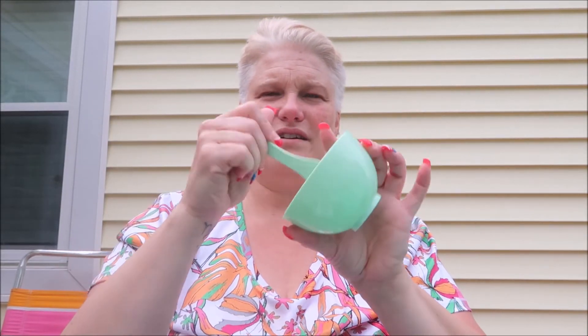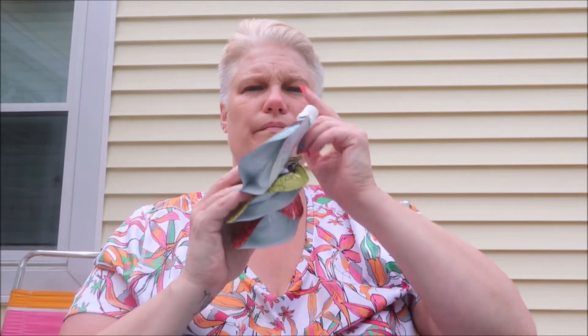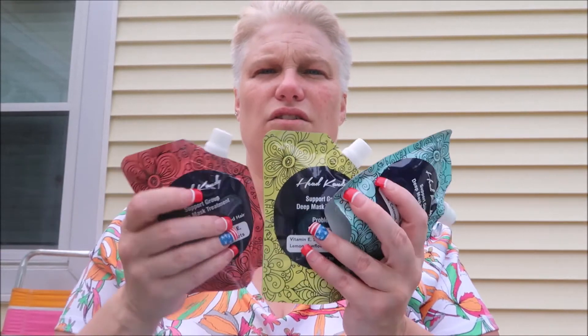You also get a mixing bowl for your mask. One great thing is you don't need to use just one treatment at a time. For example, if you have brittle broken hair and sun damaged hair and dull lifeless hair, you can put a little of each into the mixing bowl and mix them up together. You don't have to use a whole packet of just one — you can mix them, which is really really cool.